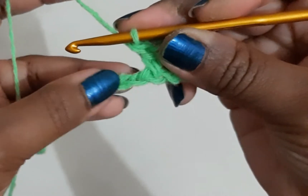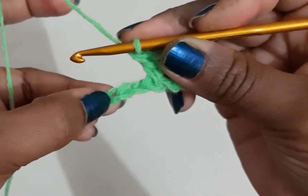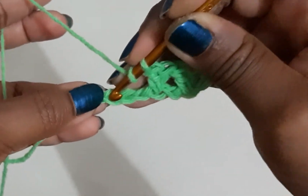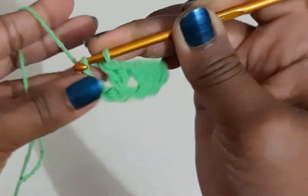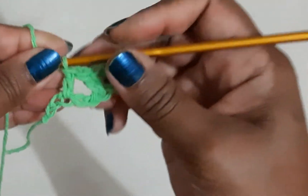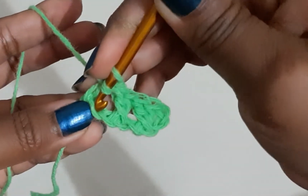Let me show that one more time. Skip this chain, and then in this chain space I will do a double crochet. Now I will do a double crochet in the chain that I had skipped.